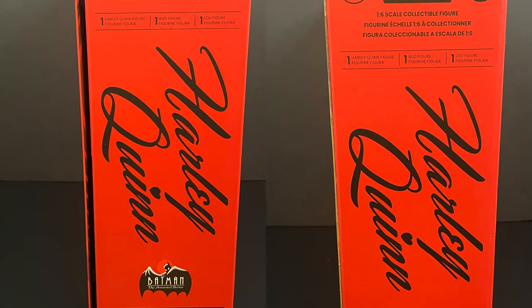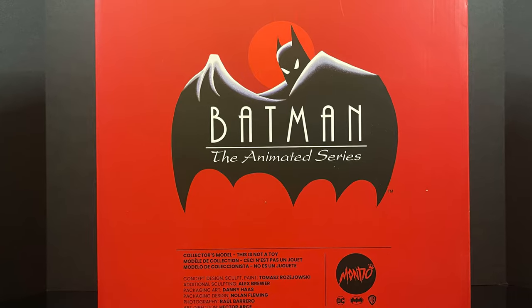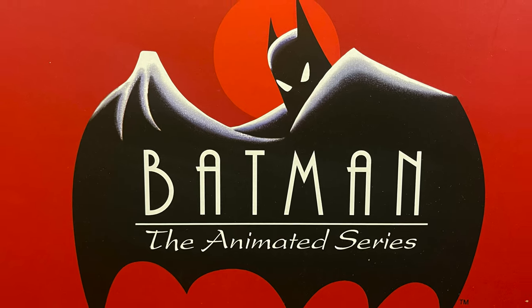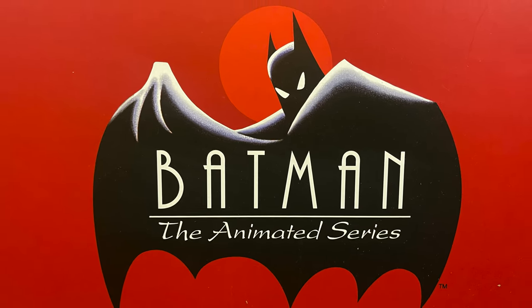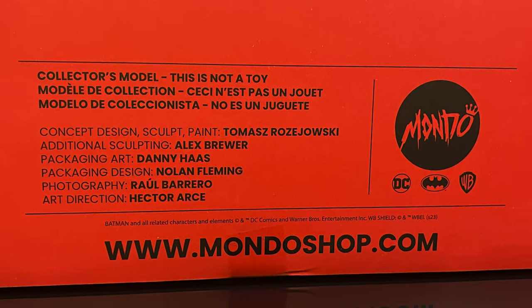And of course on the sides of the box you got nice font, 1/6 scale figure with a Batman the Animated Series logo right on the back. Iconic, right? Look at that. Nothing says Fox Kids like Batman the Animated Series. And of course, here's everyone involved with the creation of this figure, so thank you very much for that.